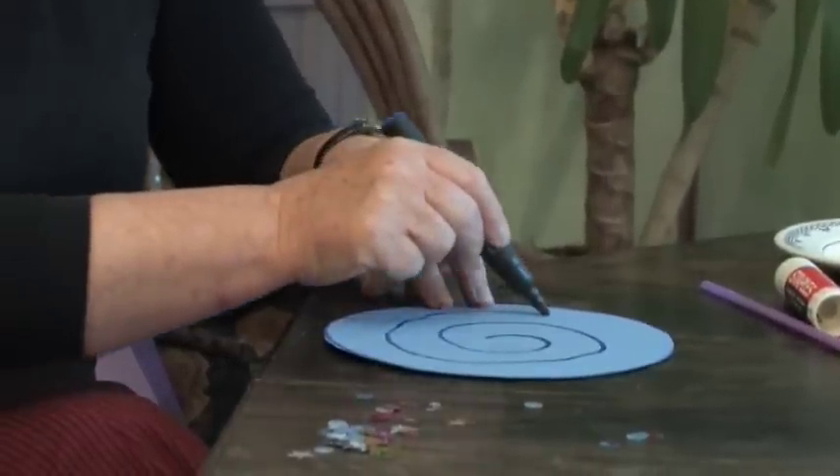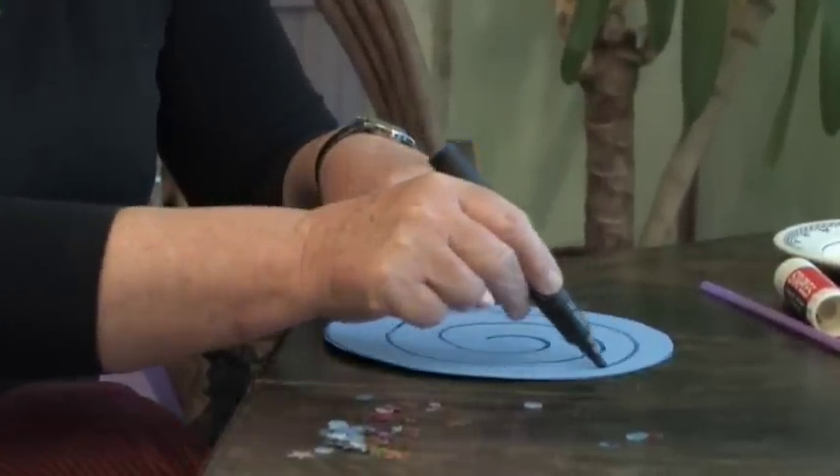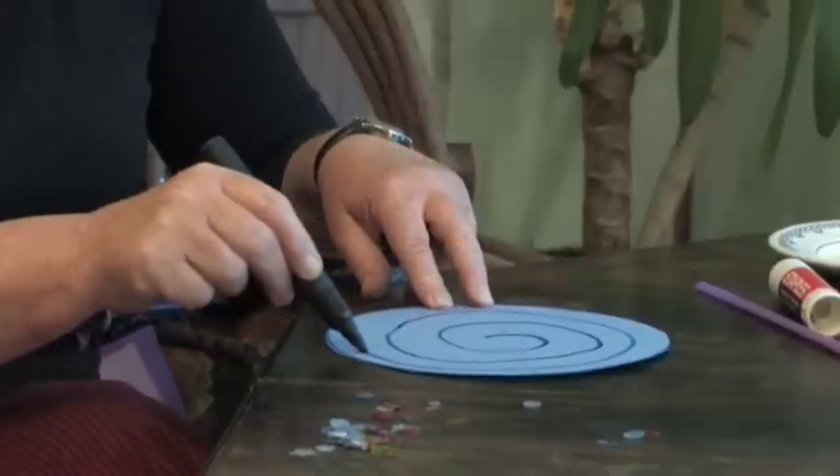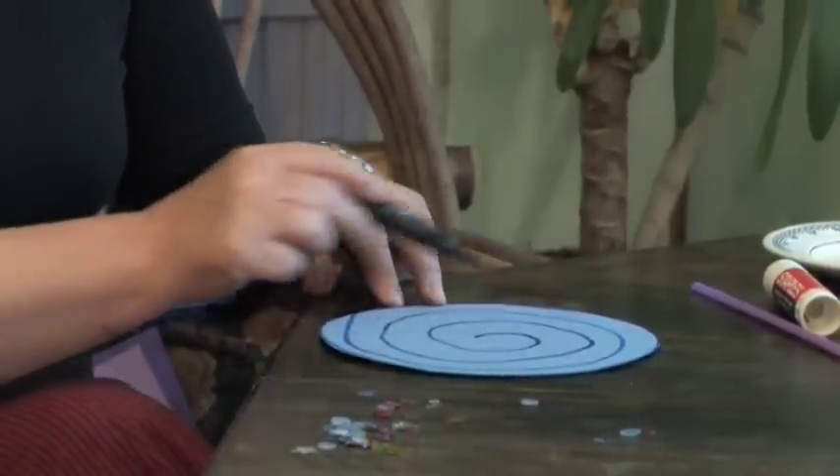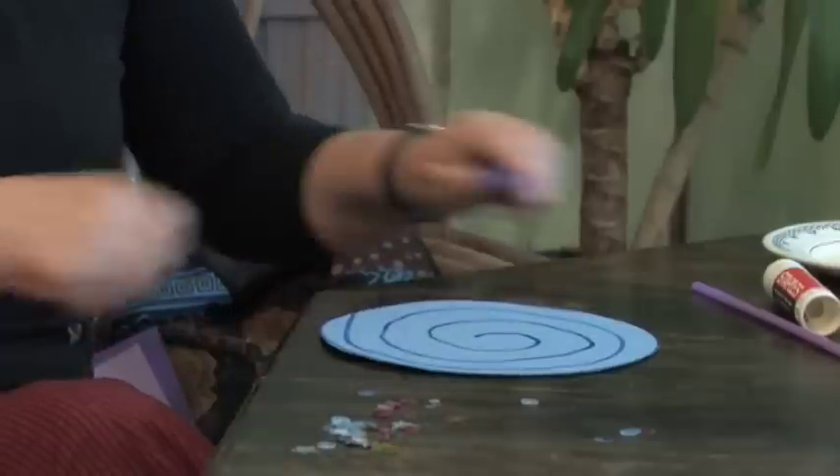I'm just turning it gently with my hand and going out a little bit all the time, until I reach the outside of the plate. I've gone round and round in a great big spiral.